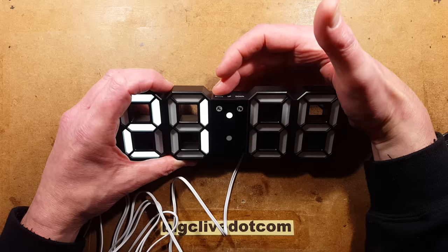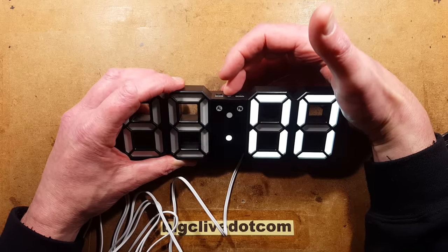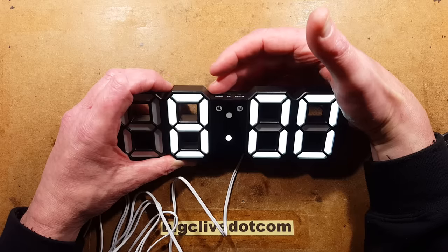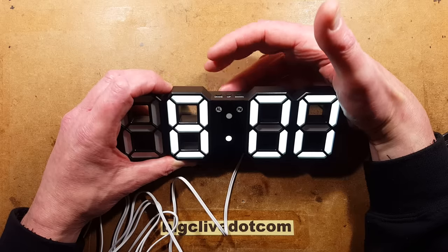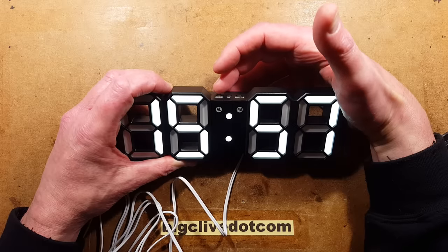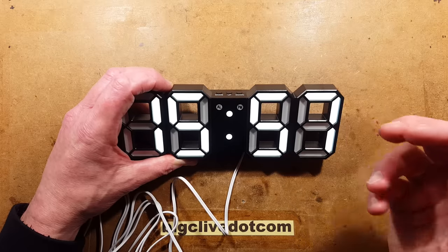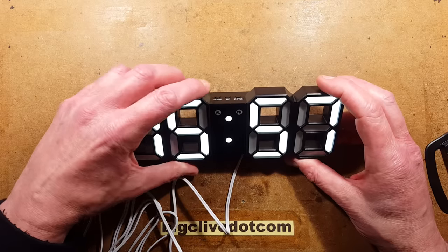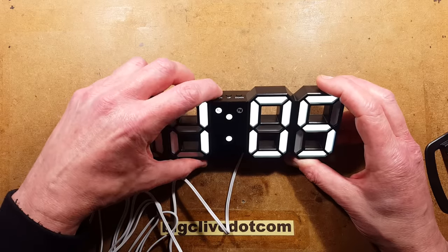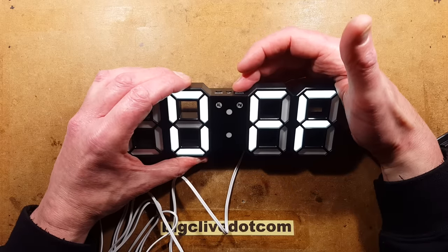After setting the start time, press mode and it lets you select the minutes. Then it shows the time it brightens up again — for example, six o'clock in the morning. You could set it to come back to full brightness at eight o'clock in the morning. That's all you need to do to set the dimming function. To turn the dimming function off, press the mode button a couple of times and then toggle it off.